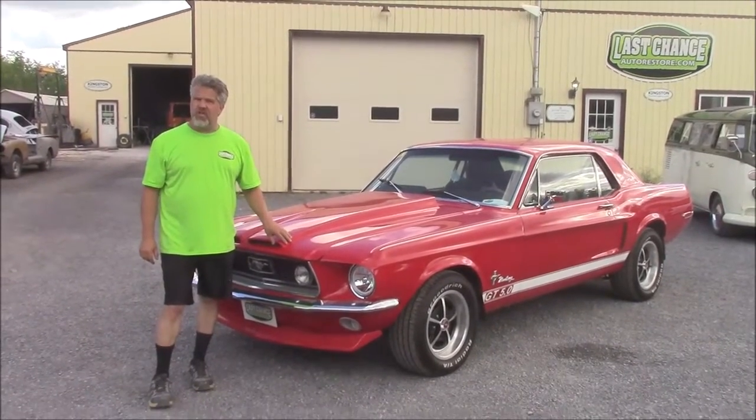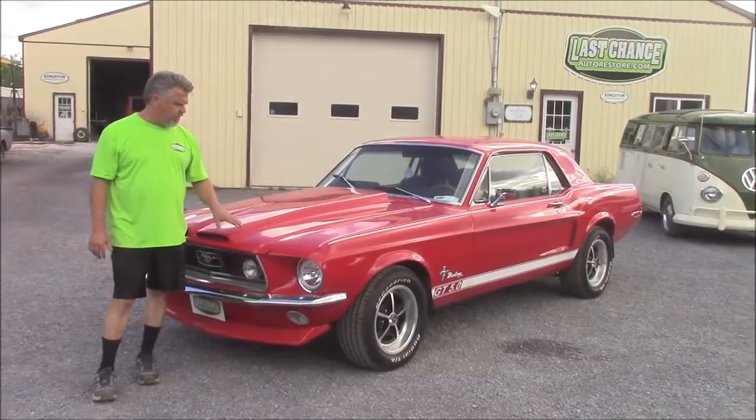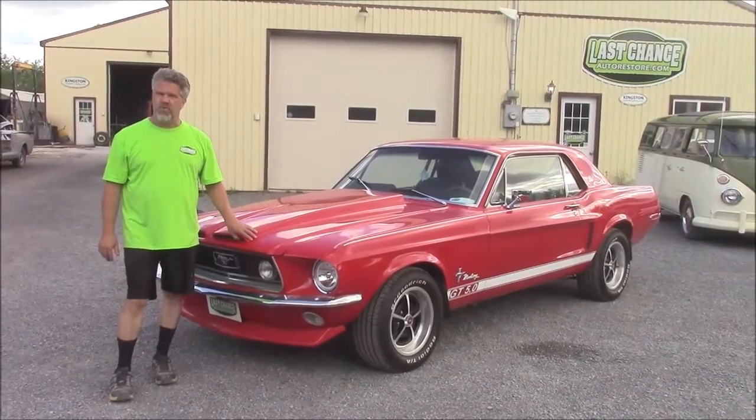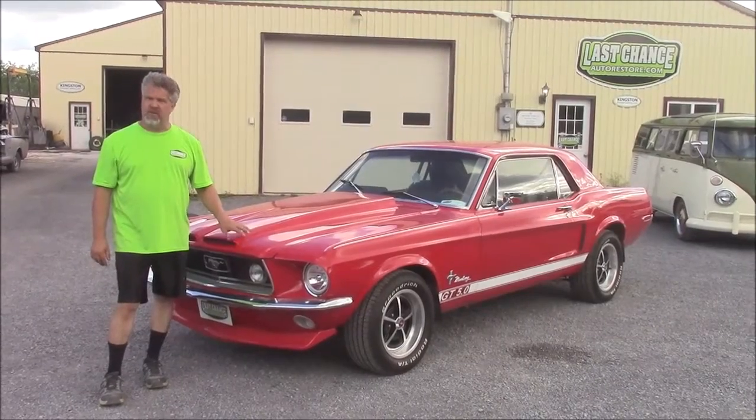Hi folks, it's John from LastChanceAutoRestore.com. I'd like to share with you this car that we've built from scratch — a Total Rotisserie Restoration — and it's now available for sale through our sales division.